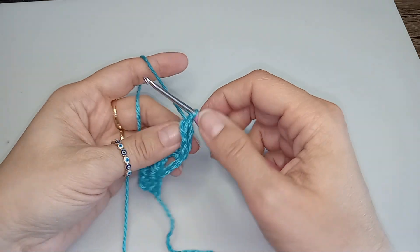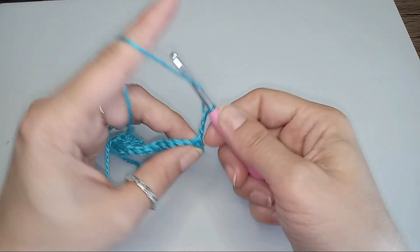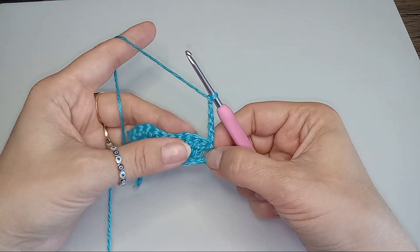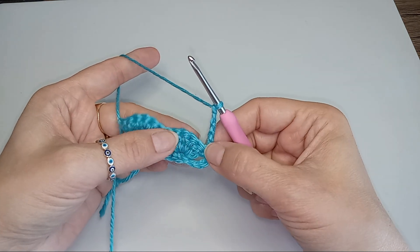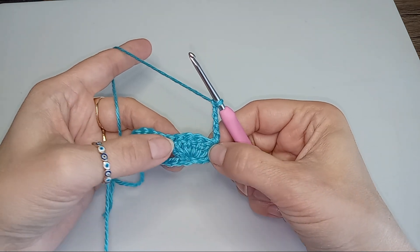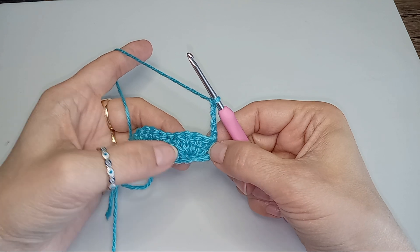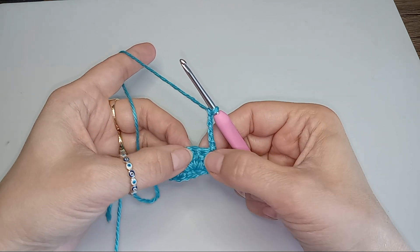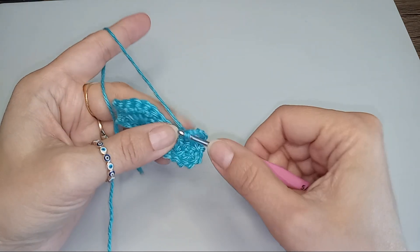So now into that last chain we'll do 1 single crochet. We'll turn and then chain 5. And then we'll again be doing single crochets. But first we're going to find that middle stitch from the fan from the previous round — 1, 2, 3. So this is my third stitch. Into that stitch we'll do a single crochet.